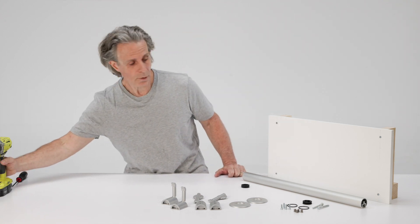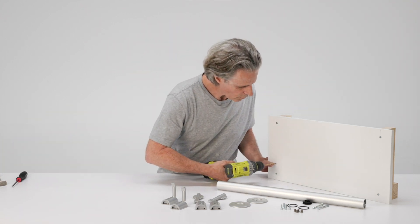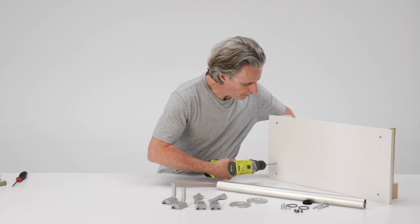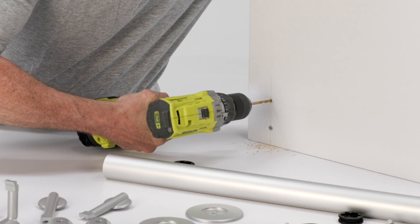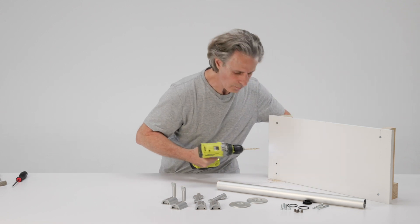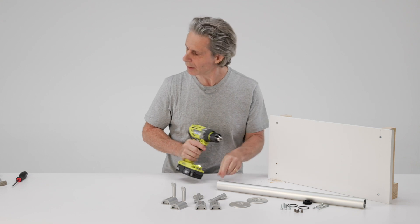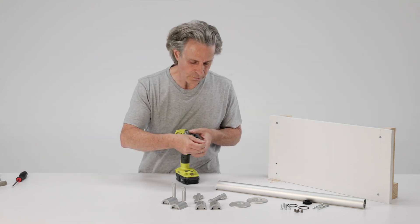To install them, all we have to do is drill a pilot hole. The lower bracket we're going to put right here. Now I'm going to change my drill for a socket driver.